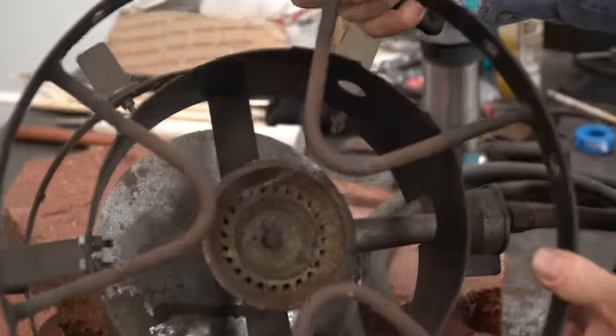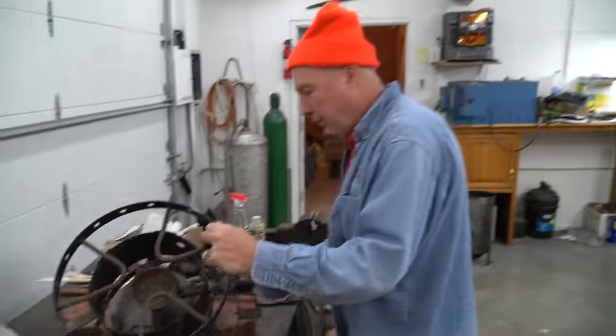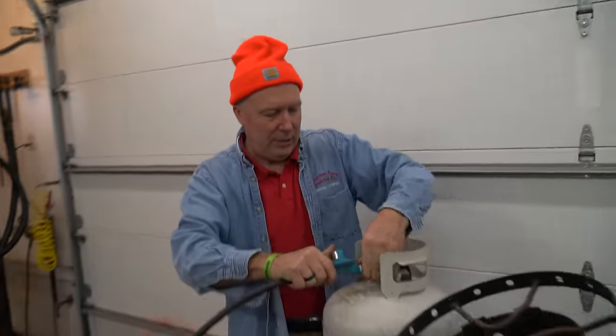We got this thing out of storage, cobwebs and all. I got this at a yard sale for five bucks. I don't know if it works. Let's plug it in and see if it works. Alright, what's going on? That's a good sign.